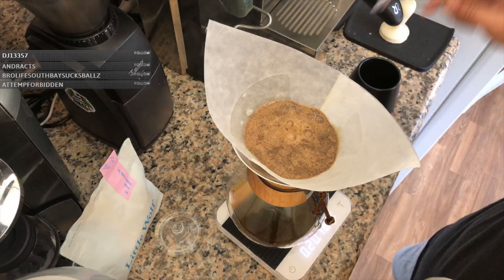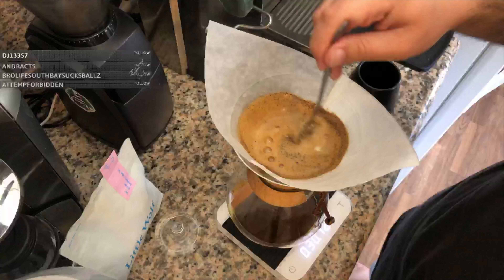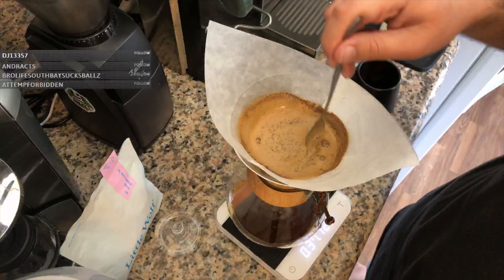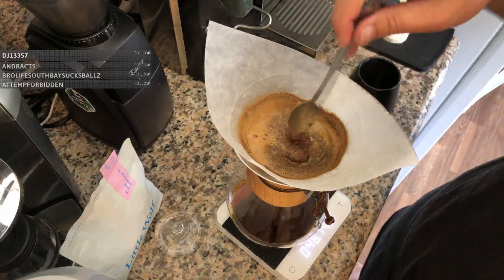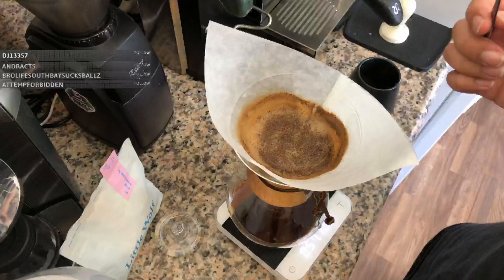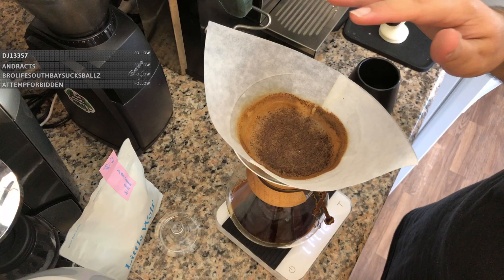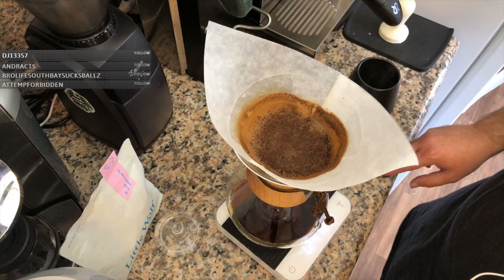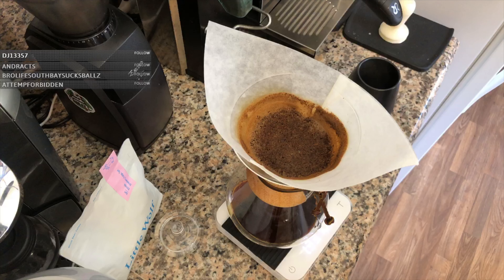Now we're going to stir it so we saturate all the coffee grounds evenly. You want to do more than just stir — get in there and really agitate it so there are no dry pockets of coffee. We're letting this degas and making sure all the coffee gets pre-wetted evenly. The reason you want to pre-wet is so it's primed — you're basically priming the coffee so it can be extracted better. Our target weight is around 900 grams, so let's continue to pour.